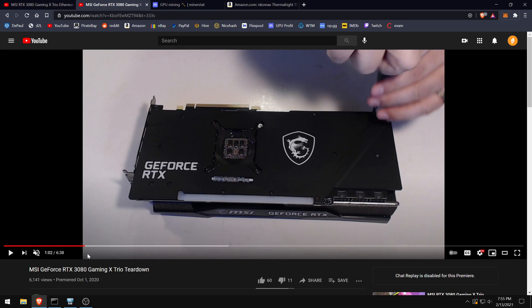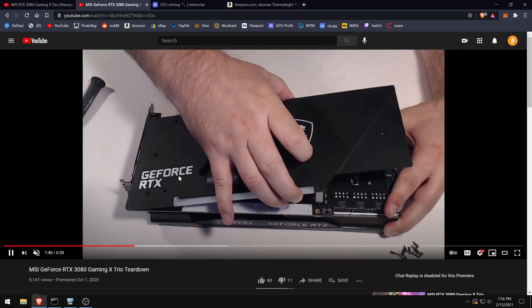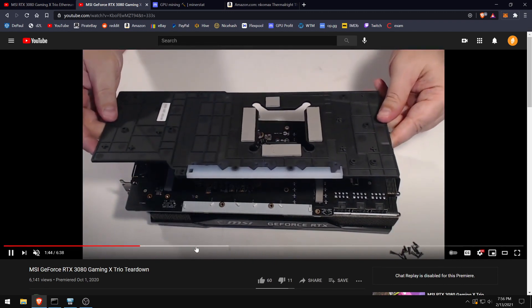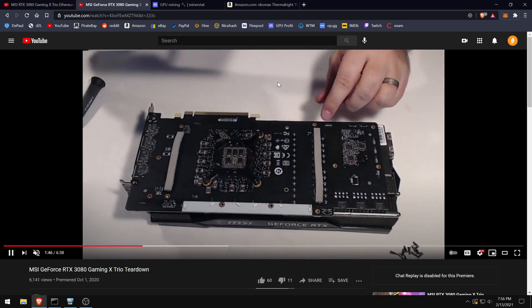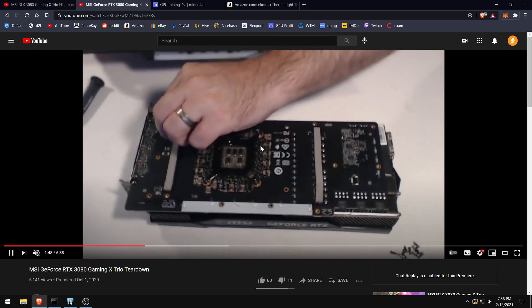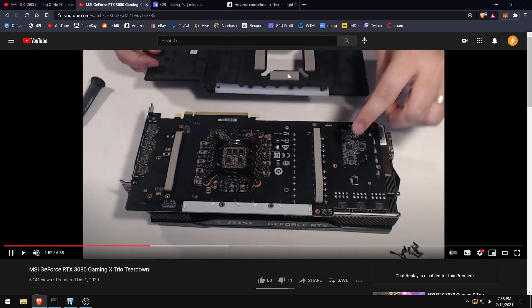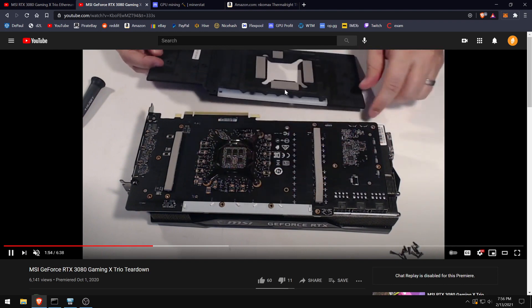I'll post a link in the description. Basically you just remove all the screws — there are about 17 of them — then take off the back plate by peeling it. There are no cables or anything on the back plate. As you can see, there are the thermal pads you want to replace on the back plate; they're about 2.5 or 3mm.